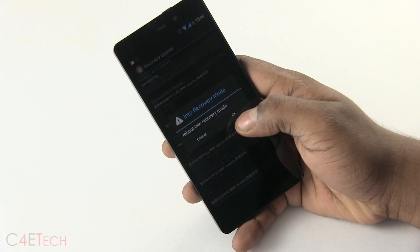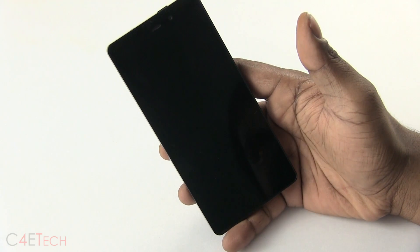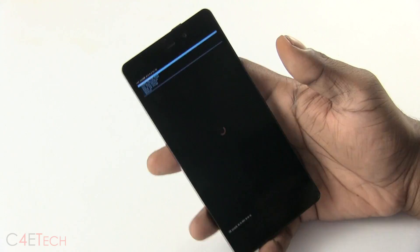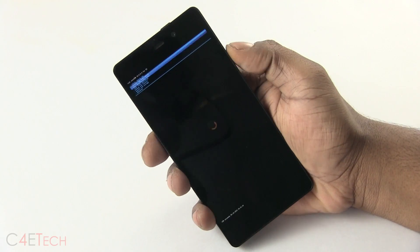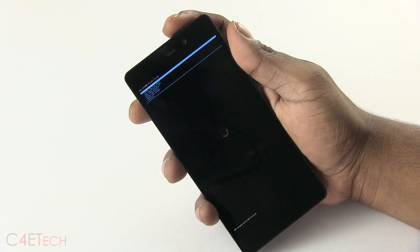Now reboot into recovery mode. There you go — we've got a custom recovery on the Gione eLife V6. Over here you can use the volume keys to navigate and the power key to select.